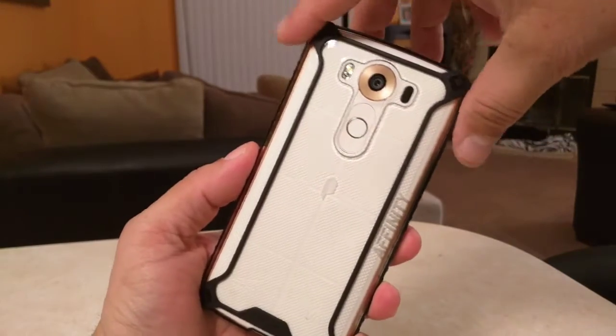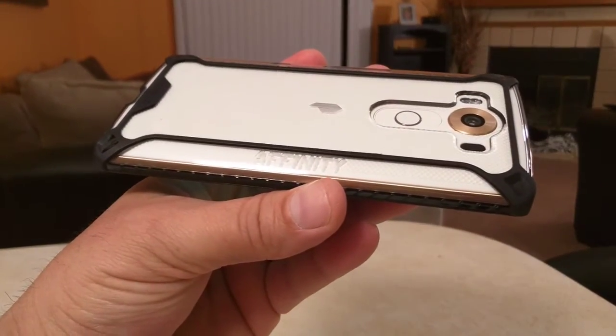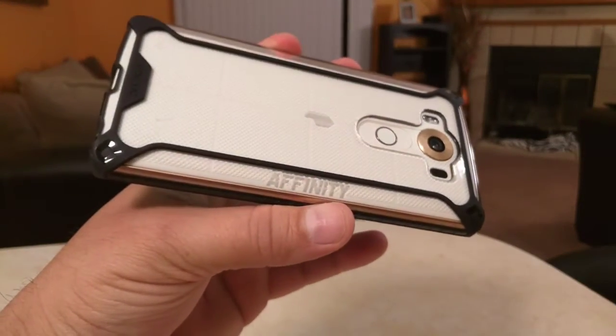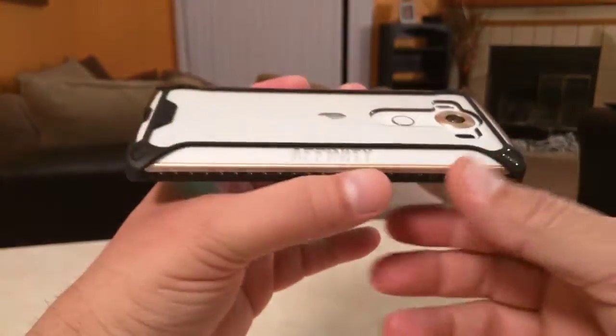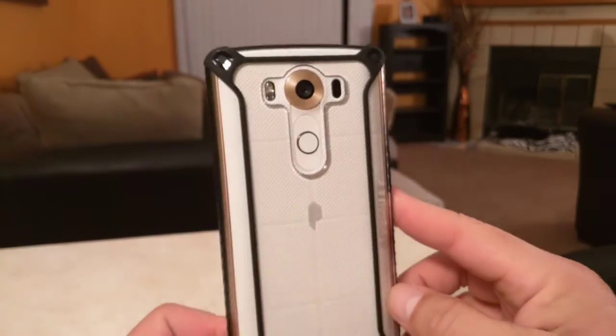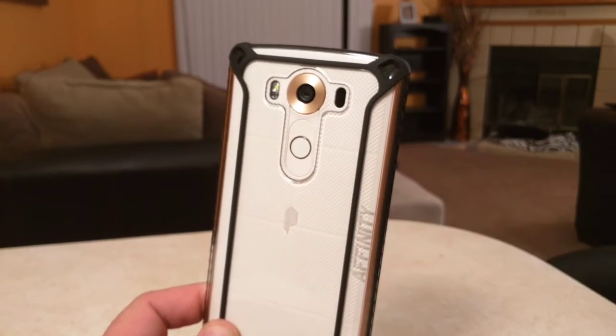So there you have it, my friends. Again, this is the Affinity from Poetic Cases on the LG V10. It looks super, super nice. Really affordable case, good looking, and offers really good protection. Thank you friends, I will see you on the next one.